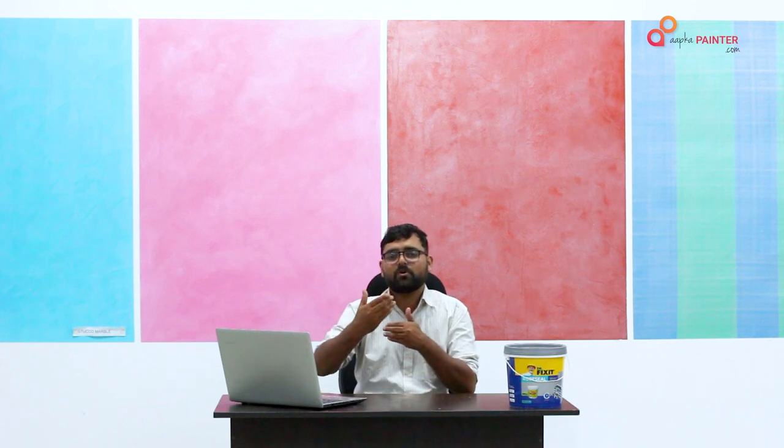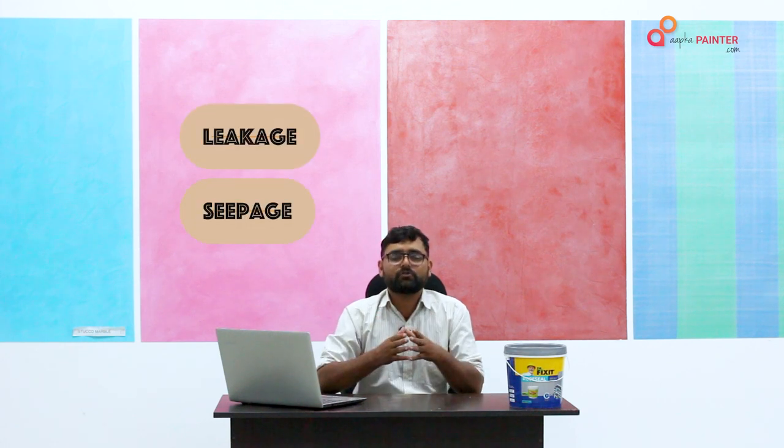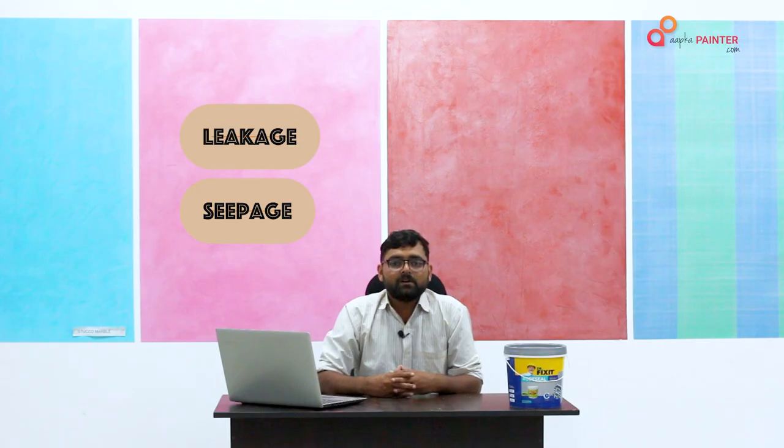Many people have waterproofing-related problems with their terrace. So how do we solve this? I will talk about it. First of all, we need to know about terrace waterproofing.